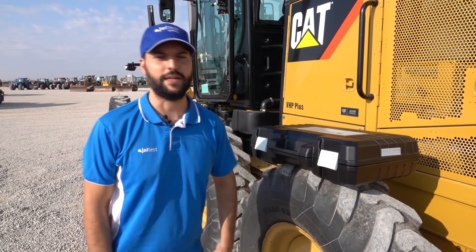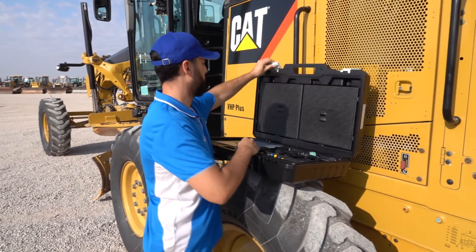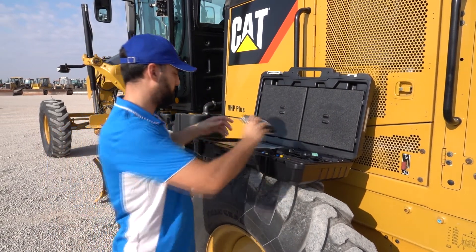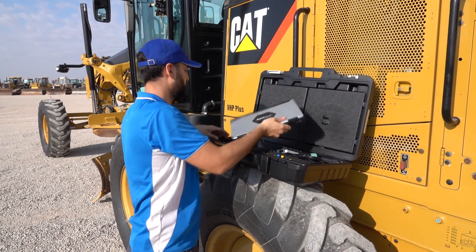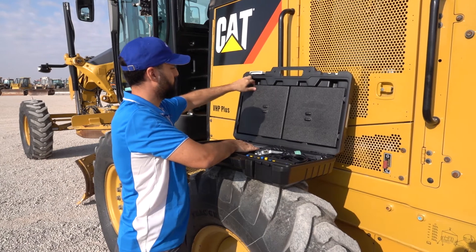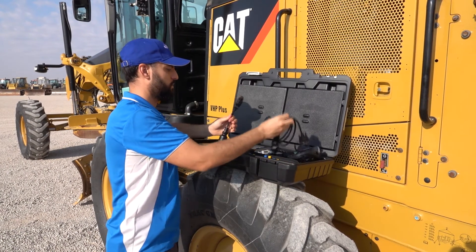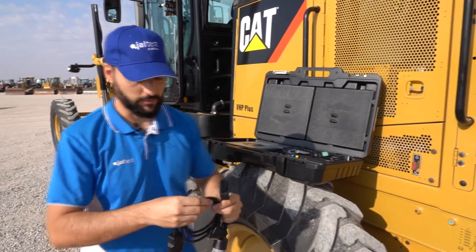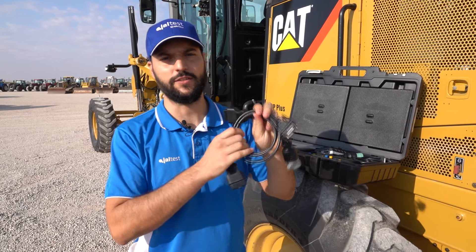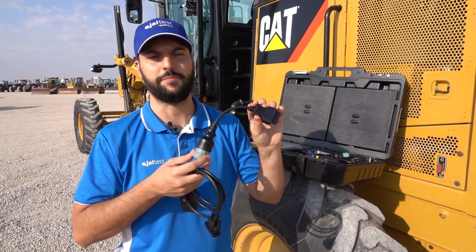For this we are going to need the JALT test kit with the following components: the JALT test link, the JALT test computer, the JDC connector, the JDC213.9 connector plus JDC505A adapter.